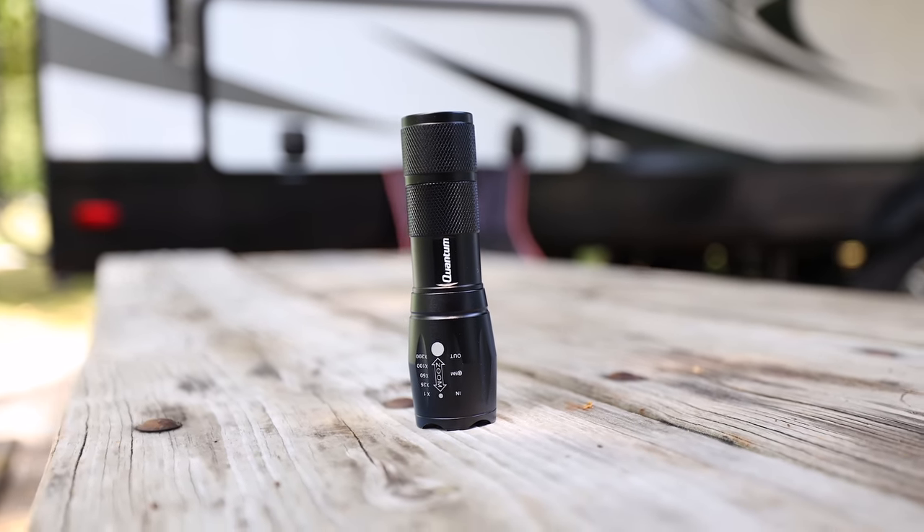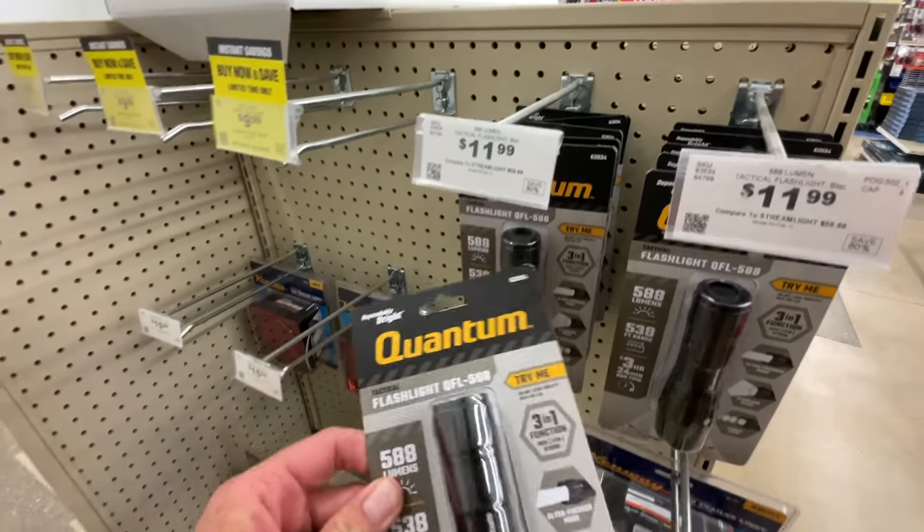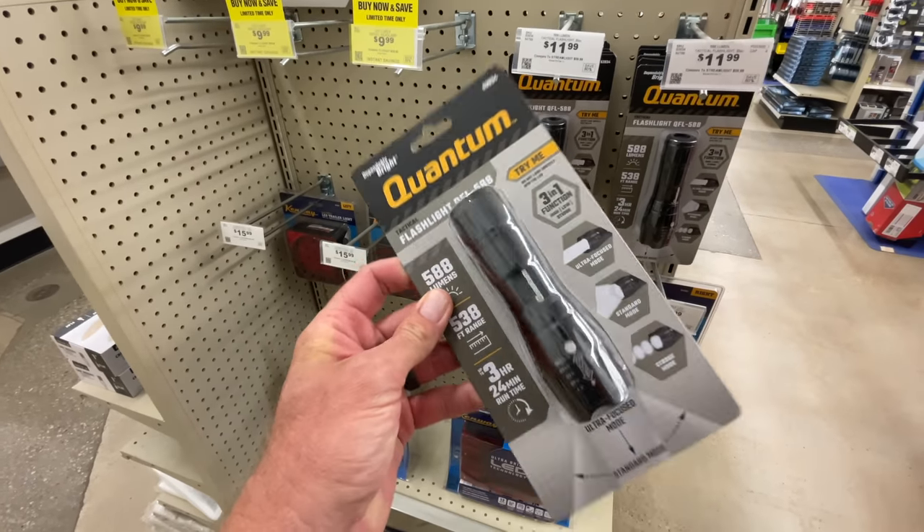The one thing I don't like about it is when you turn on the flashlight you have high, low, and then strobe, and you have to cycle through all those modes. So if you want to go from high to off and back to high, you have to go through the whole sequence — but that's just the way it's made and it's pretty inexpensive. It was $11.99 for one and they had a coupon for $8.99. Not a bad flashlight for nine bucks.